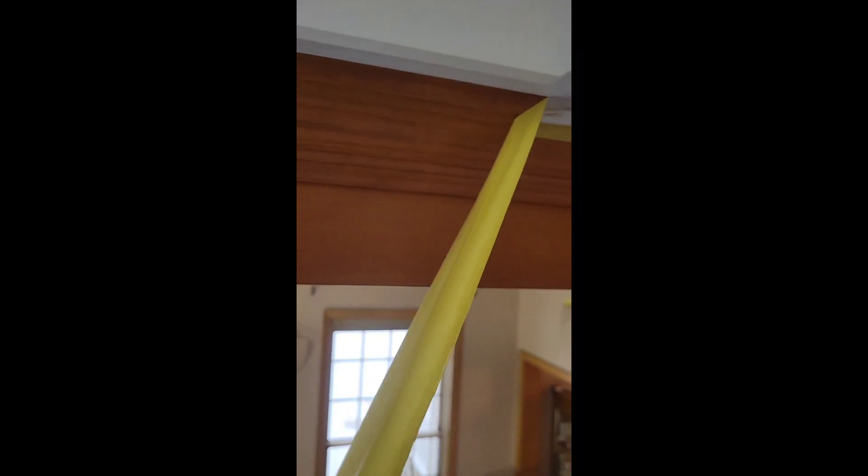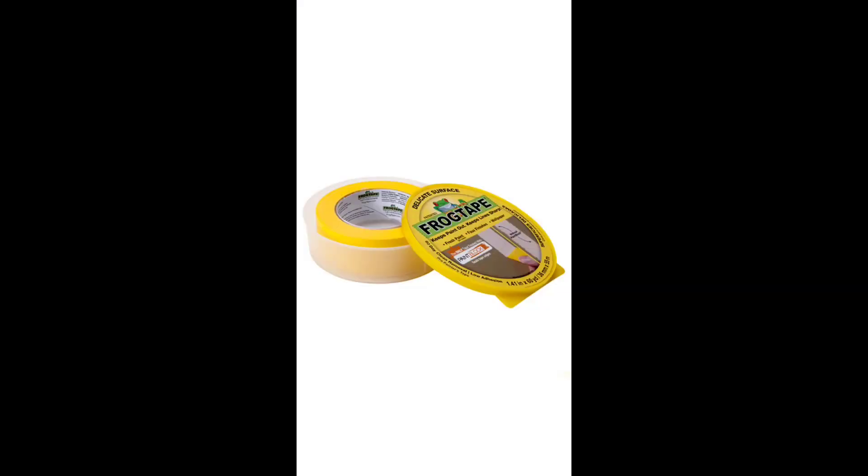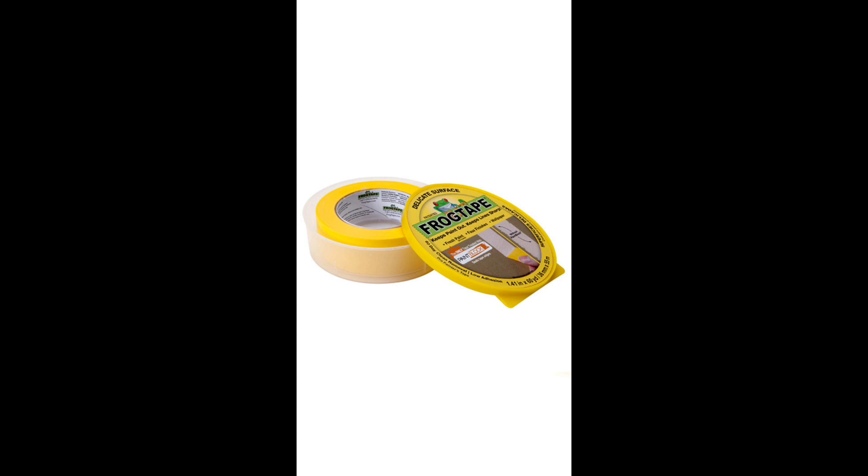You should definitely use yellow frog tape when painting against wood trim. Yellow frog tape is designed for delicate surfaces. If I would have used regular masking tape on this wood trim, chances are I probably would have peeled off some of the finish.